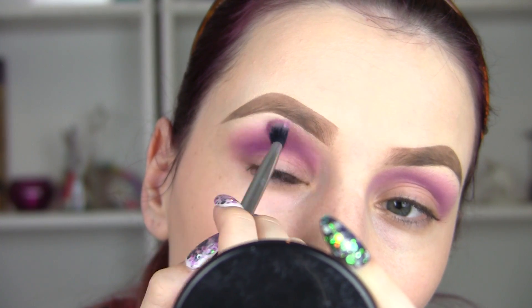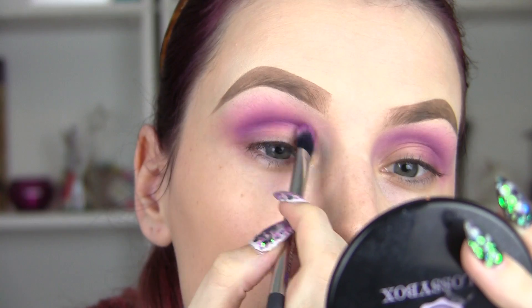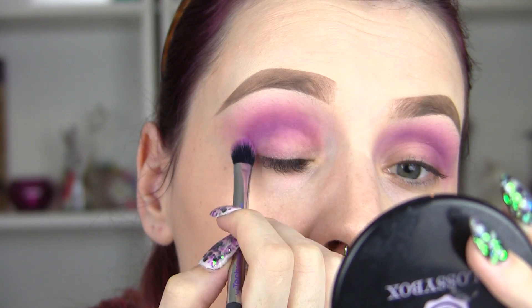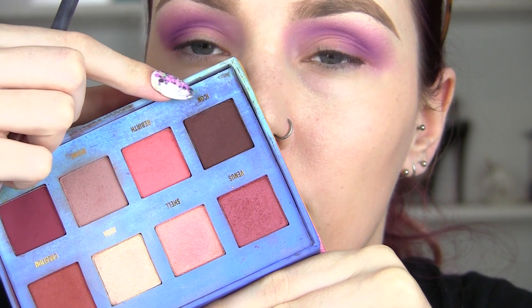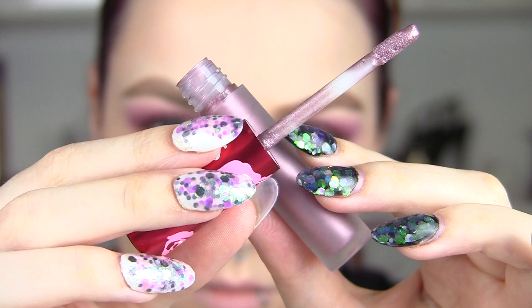We're going to blend that up some more and use a clean brush just to make sure it is very soft and feathered. Icon is a dark brown shadow — we're going to add this to the crease, and this is going to turn slightly more burgundy because it's mixing with the purple, adding some gorgeous depth.